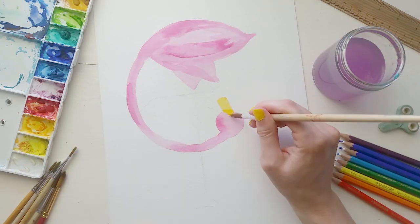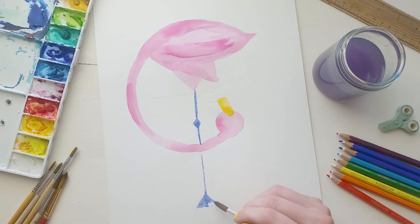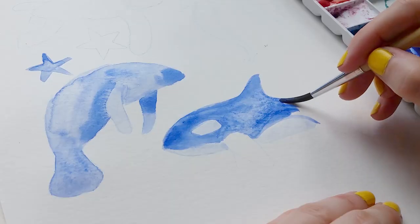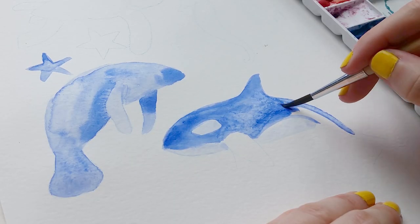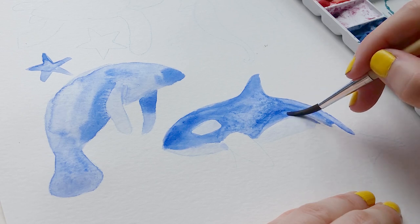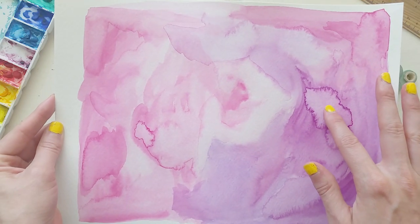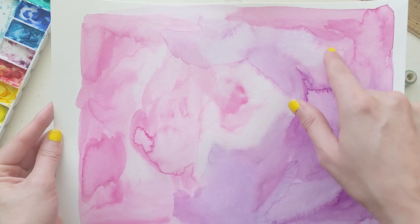Nothing can replace physically painting by hand. There's something so tactile about the real paints, about blending them together, moving it around with your brushes. It's so immensely creatively satisfying. And that texture is really difficult to replicate digitally.